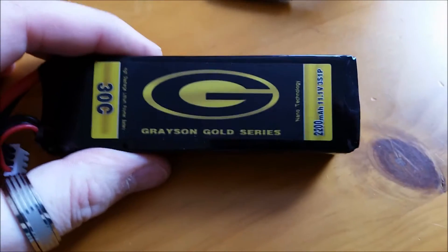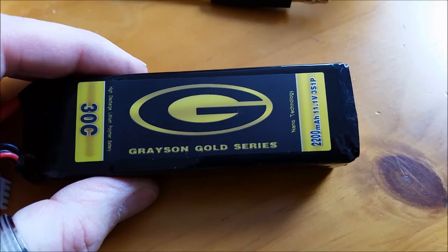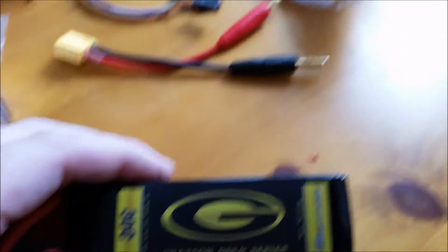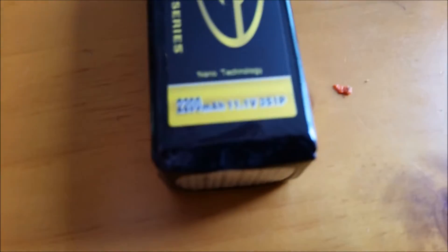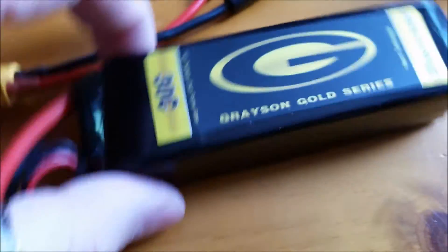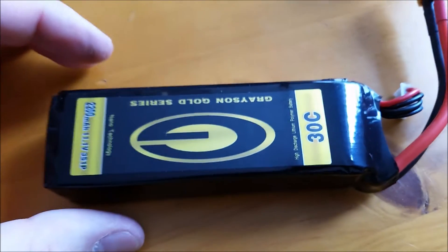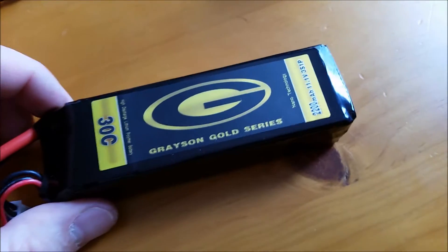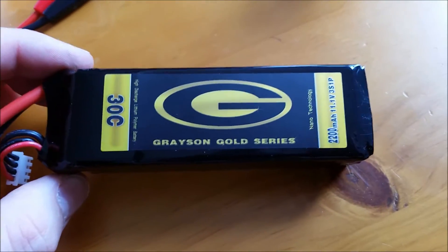All right, this is the battery I chose. I never really heard much about it, but it was a pretty good deal and had the features I wanted. It's a 3S 2200mAh 11.1V 3S1P with a discharge rate of 30C, and it has the XT60 connector, which is important for my setup. This is going to be the power — this is what's going to give it the kick. We're also going to try a 4S LiPo and see how much power that puts out later on in testing.